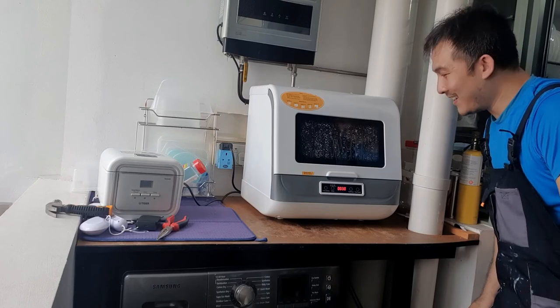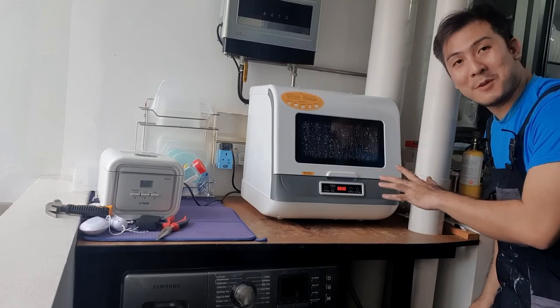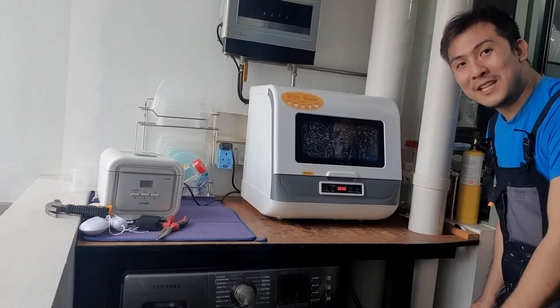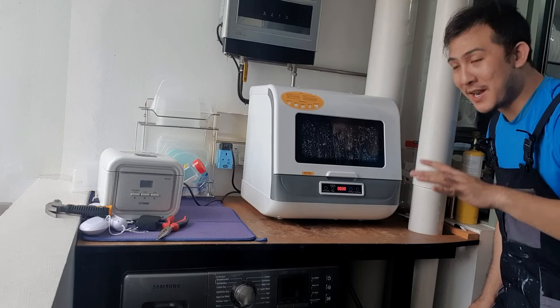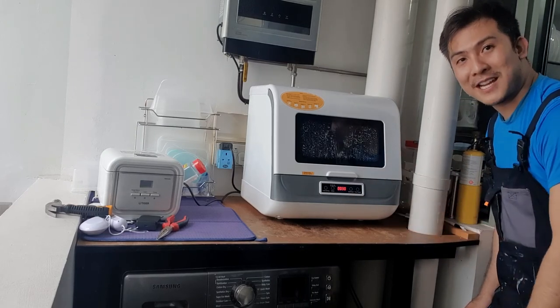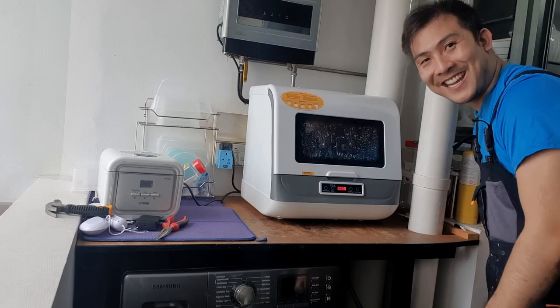The dishwasher is working. I'm going to test it out and do a few experiments to see how good it actually is and give you my honest thoughts. If you like this, do leave a like, share, and subscribe. Leave a comment below with any questions about countertop dishwashers or small dishwashers in general and I'll try to answer them. Thank you very much and take care.